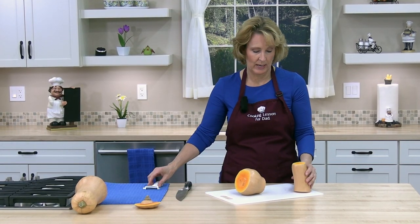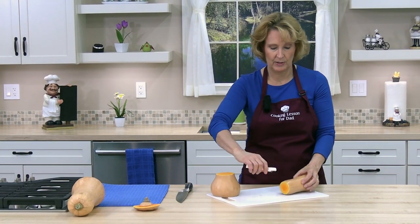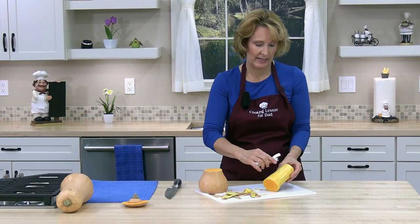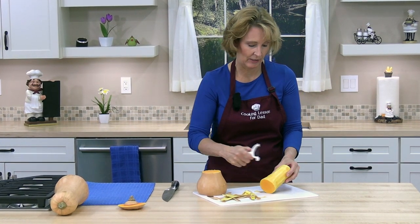I'm going to peel the skin away with a Y-shaped vegetable peeler. It's a little bit easier and you can peel it away from you. You want to peel away any green streaks so you have only orange vibrant flesh.